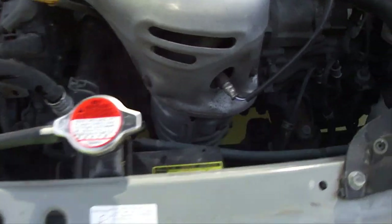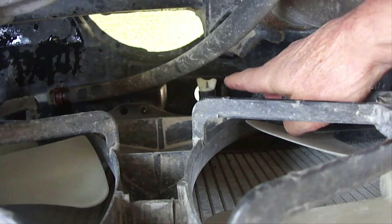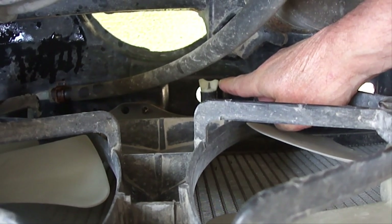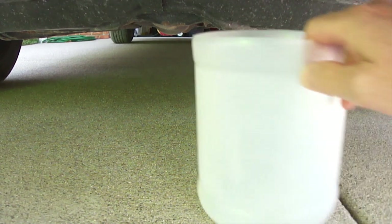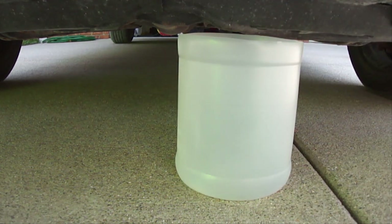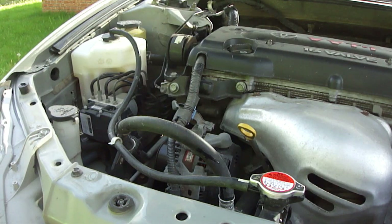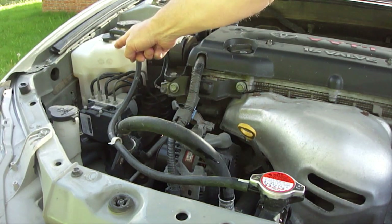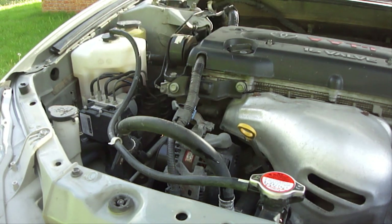The first thing to do is locate the drain valve on the bottom of the radiator — mine happens to be right here. Once you locate the drain valve, place the open container directly underneath it so you can collect the old engine coolant. If you have an engine coolant reservoir tank similar to this one, then leave this cap on and also leave the radiator cap on. This will create a vacuum and drain the reservoir tank when you open the bottom drain valve.